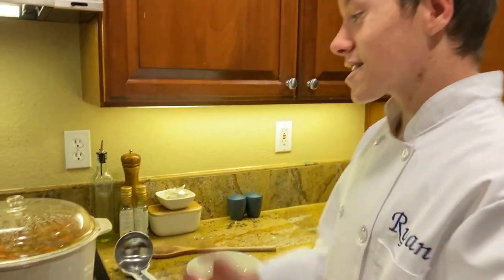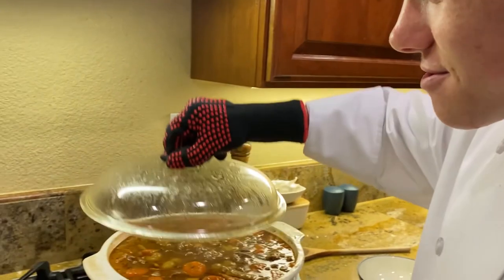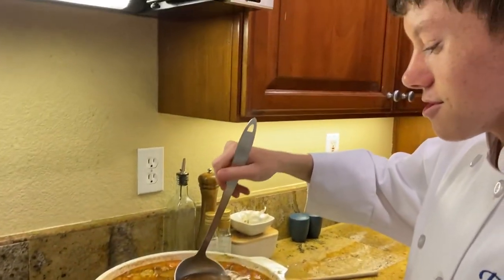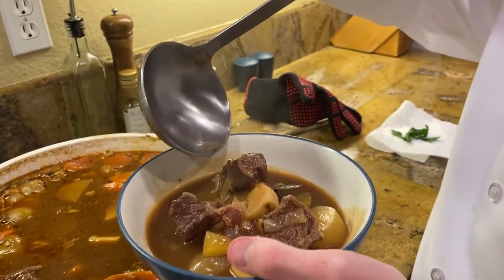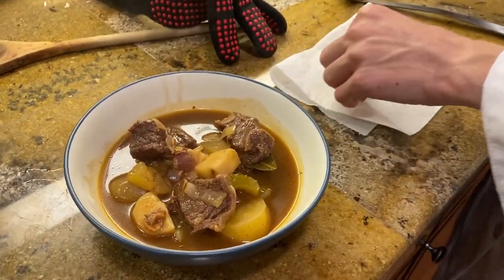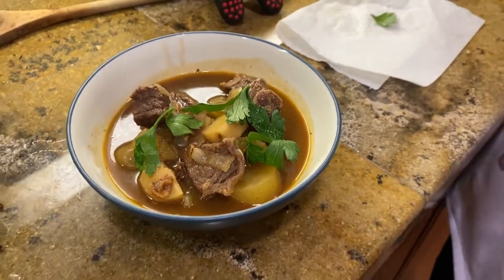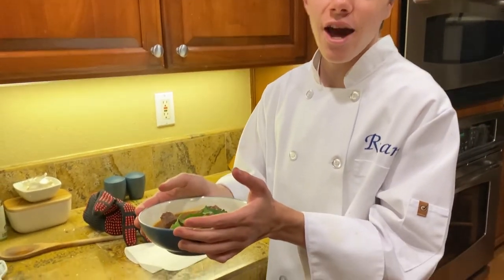The Irish stew is complete. Now it's time to serve it — careful, it could be hot. Whoa, look at that! In with a ladle. Ooh, a bay leaf. The final thing left to do is garnish it. We've got some parsley. And this is how you make authentic Irish beef stew.